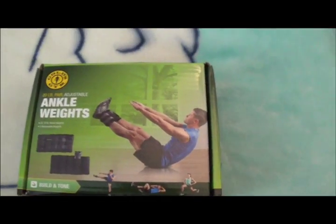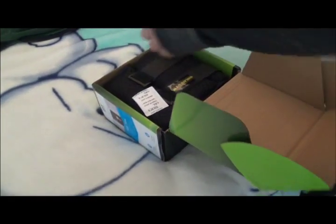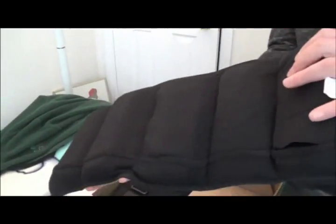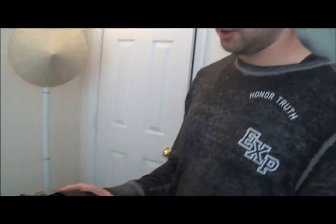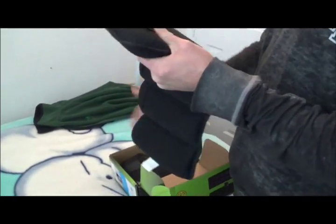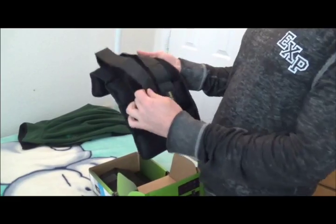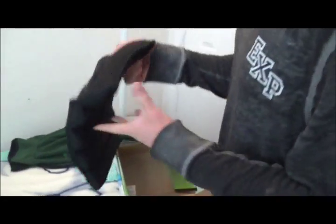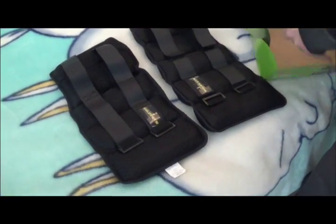We're going to open up the package here. How much weight is that in one? It should be 10 pounds, right? The material feels pretty good, feels solid, straps feel pretty good. A little dangerous — 10 pounds each ankle. So you can do this jogging, doing cardio, mountain climbers, hiking.